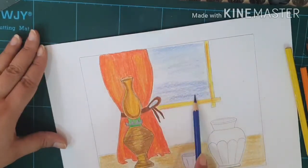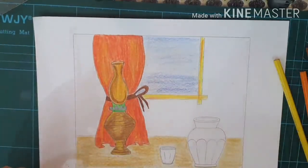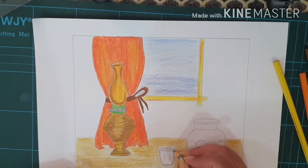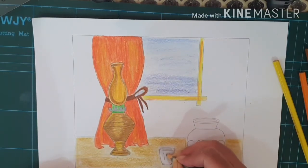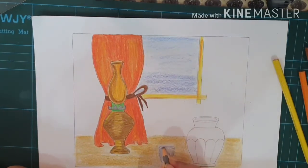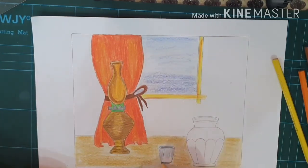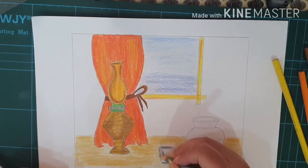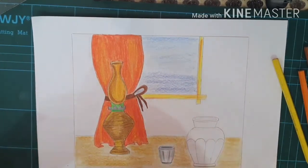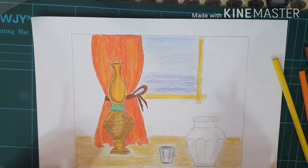I'm taking a gray color and a white shade for the glass. I'll start with the gray color, having a gray color in the center like this. The rest will be a whiter shade — I just have to complete with the white shade.